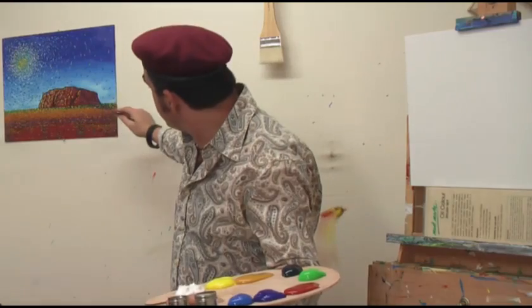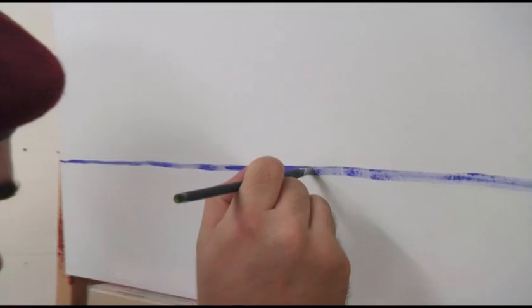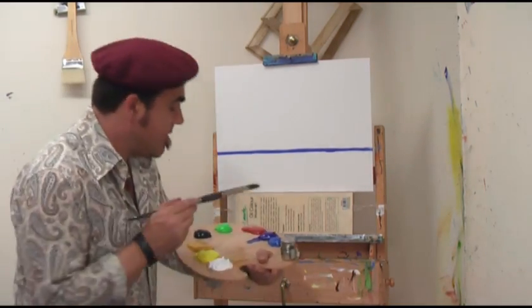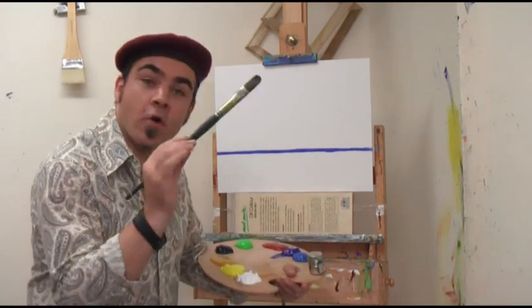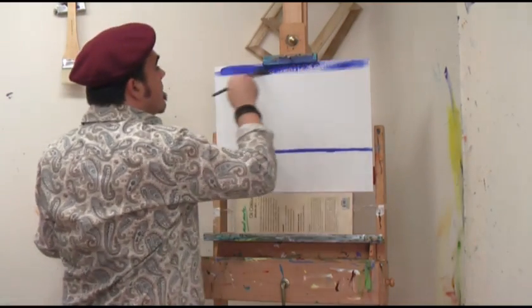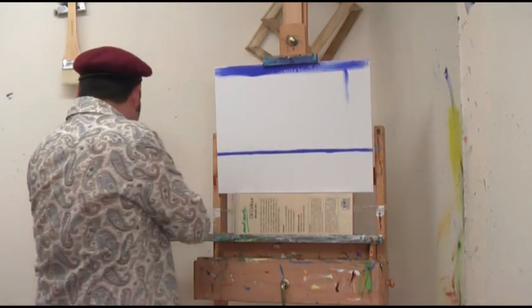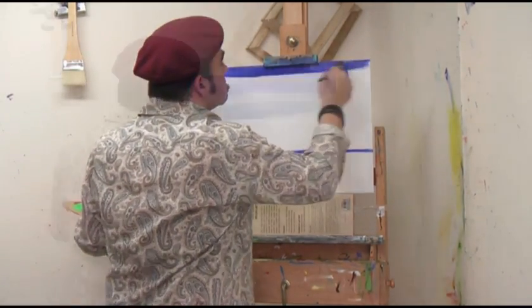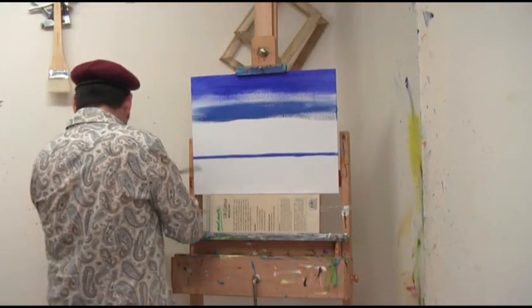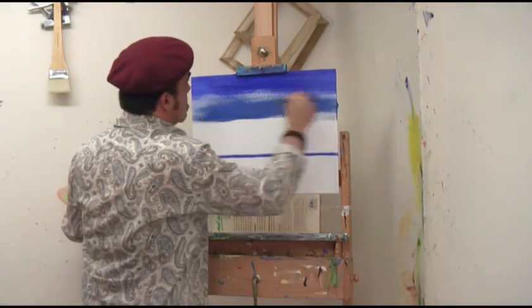The first step is to lay our horizon line in. Do this using ultramarine blue on the lower third of the canvas. Then move to our size 24 Taclon brush and lay in a bit of ultramarine on the top. Then we're going to do a blend down to cyan. I'm just laying in the cyan now and bringing that up to the ultramarine.